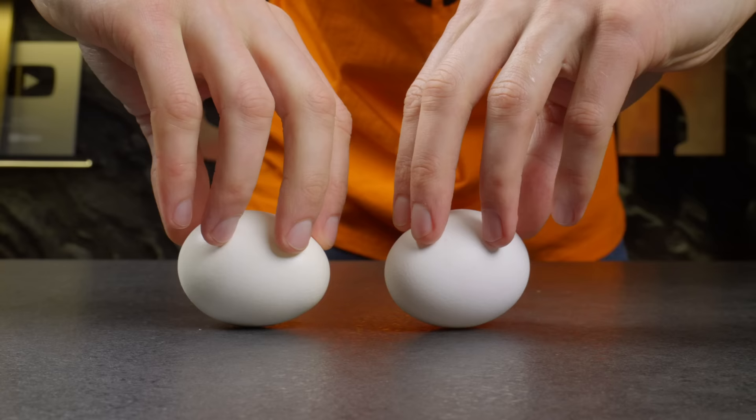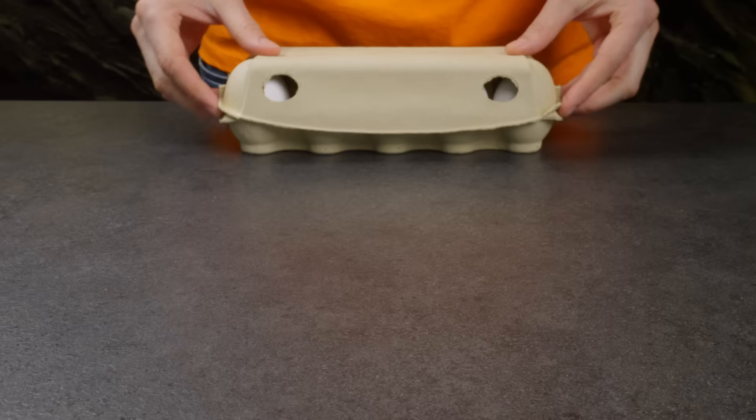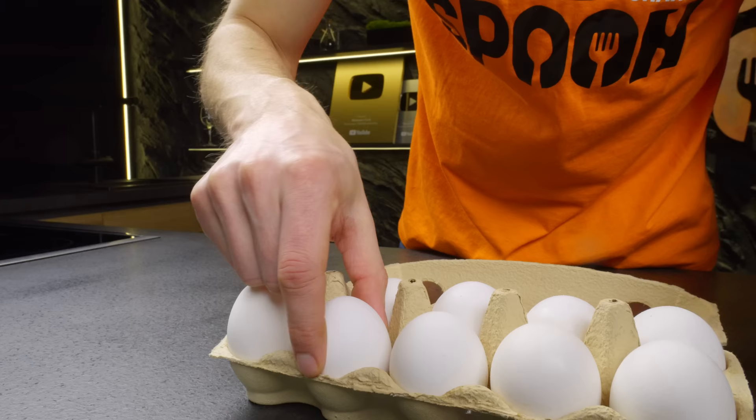When I was a kid I learned from my grandmother how to distinguish a hard-boiled egg from a raw one. Did you know that eggs last longer if they are lying pointy side down?